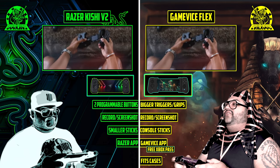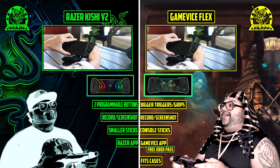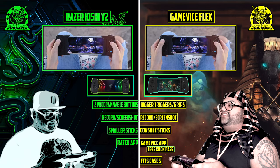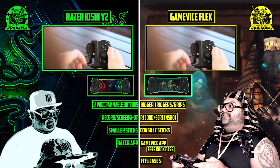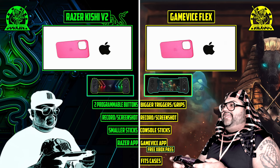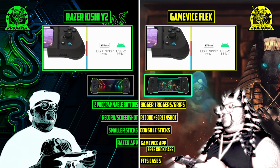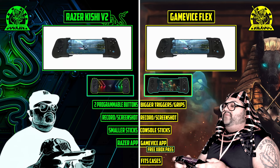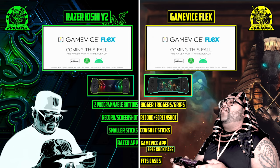Your tiny little thumbsticks couldn't compare to the power of these beautiful console-precision thumbsticks, full triggers and grips. Look at this thing — I can't use any case like I'm using right now, it's just amazing. And you get one free month of Xbox Game Pass. Wow, yours don't even do anything — that's why you're over there in despair. Until next time, treat yourself, don't cheat yourself, and I'll see you here for another one.